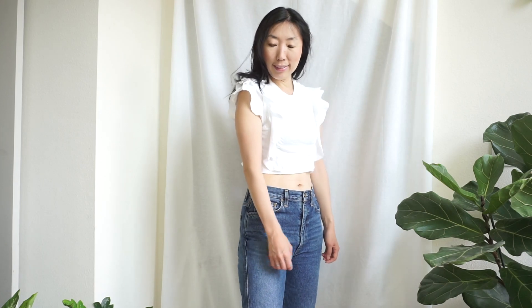Thank you so much for watching this t-shirt into crop top upcycle tutorial. Please leave a comment below and let me know which one you like the most. What are some other ways to upcycle t-shirts? Share with me and I'll see you in the next tutorial. Bye!